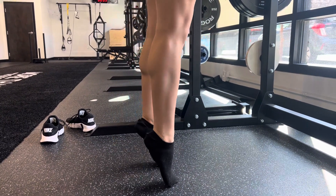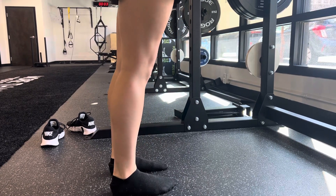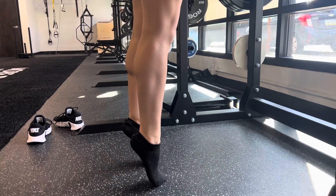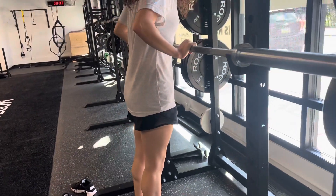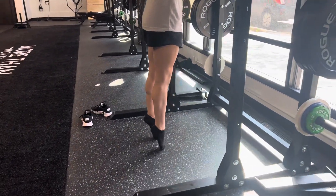This is going to be our end range plantar flexion. Getting as high as we can, up on the toes. You should feel the calves working here at the end range. We'll also use our hands for a little bit of support to make sure the ankles are coming all the way up as high as we can.